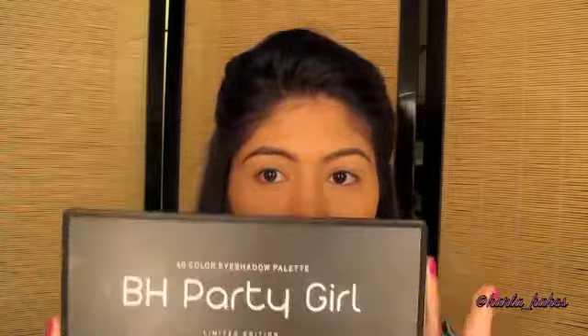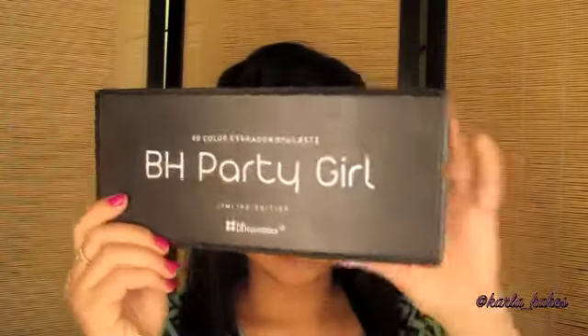Hi everyone and welcome to my channel. For this video I want to be showing you how to do a bronze purple smokey-eye look with the BH Party Girl Cosmetics palette for your Valentine's date night.